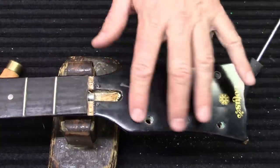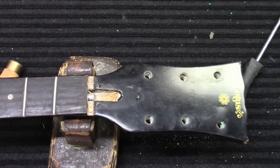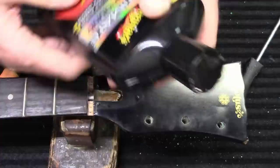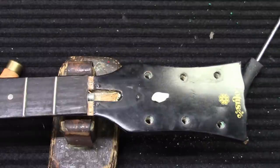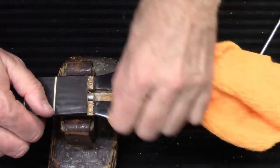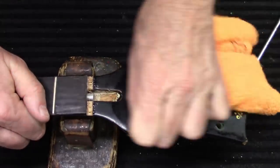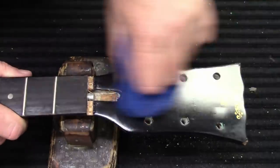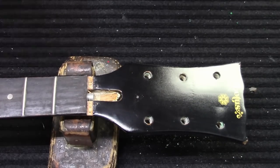Since I've got this off of here I'm going to go ahead and shine this up. I'm going to take some Meguiar's compound and put some of that on here, and we'll go ahead and shine this up before we put some tuners on there. There we go, that looks good - let's spray a little tiny bit of Dunlop 65 on there.